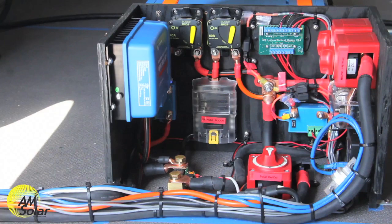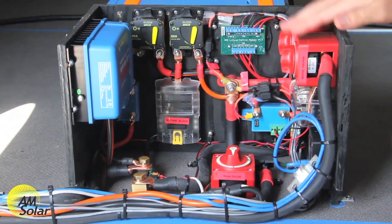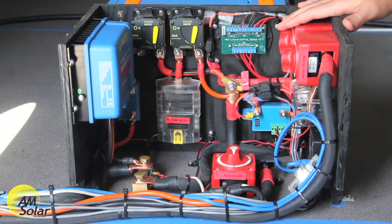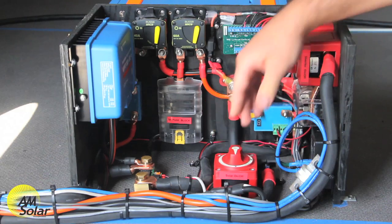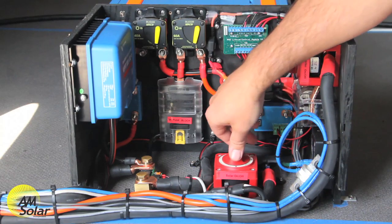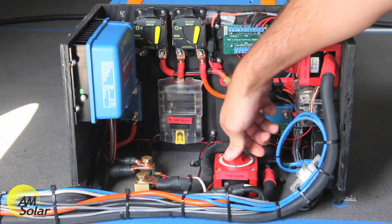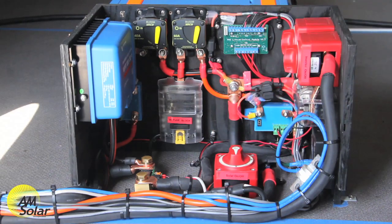We also have switches and breakers. This is the solar breaker, the house breaker, and over here we've got the switches for the inverter and the master switch for the whole system. We also have a solar switch. This is really handy if you're in a situation where you need to cycle power during the day to the charge controller — maybe an update needs to be put in, or maybe it's prematurely gone into float and you want to put it back into bulk. You can easily do that just by flipping the switch off and back on, which will cycle power to the solar charger's PV side, basically resetting it and making it think it's a new day.